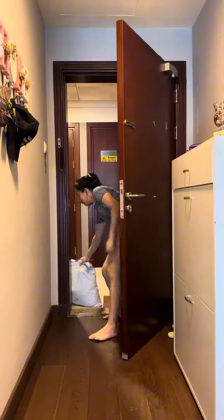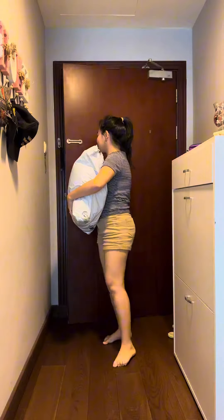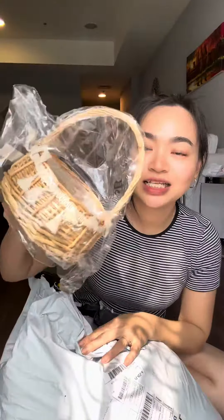Hello everyone, welcome to Darling Wings channel. Today I will be unboxing with Shin — it just came today. Let's go and open it. Okay, so now let's open the first item. Oh my god, it's a picnic basket!